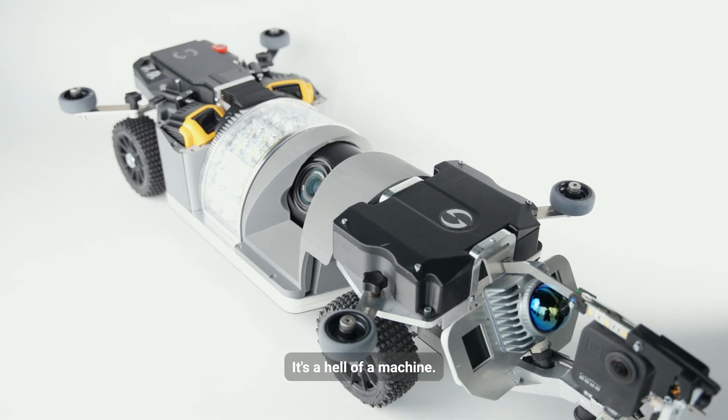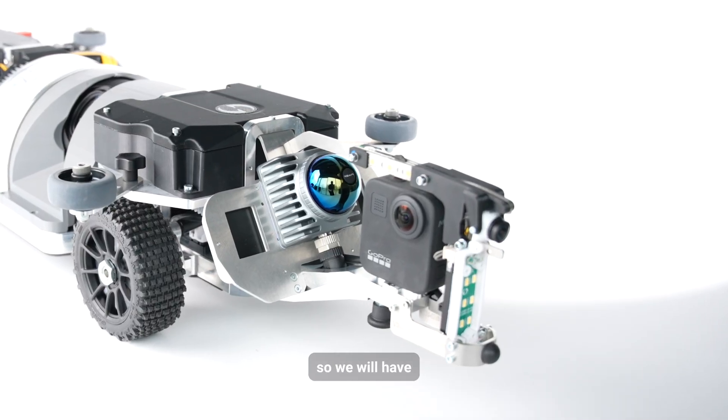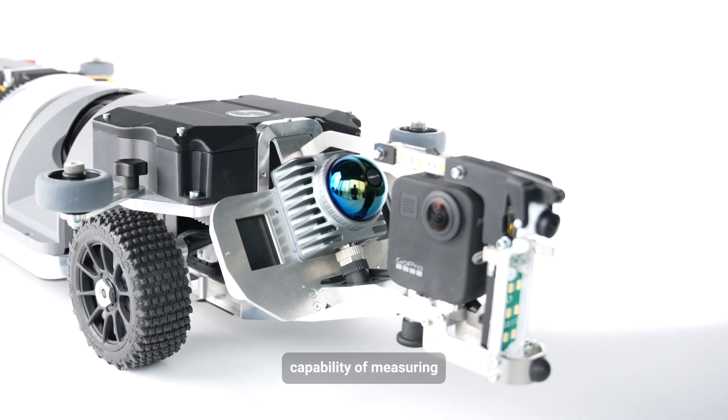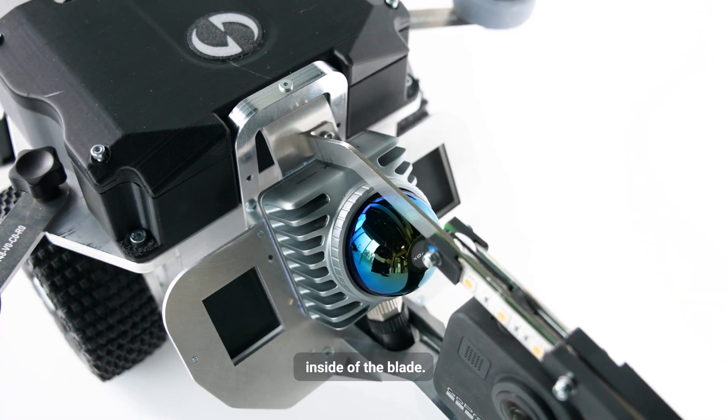This is how it looks like — it's a hell of a machine. First of all, it has 3D LiDAR, so we will have a lot better capability of measuring the size of any issue which we find inside of the blade.